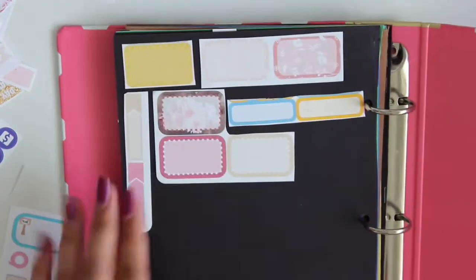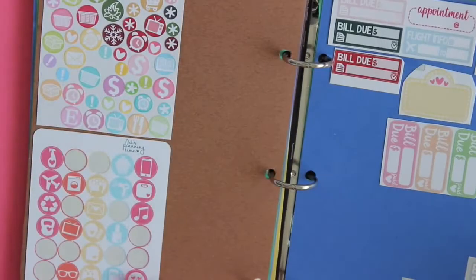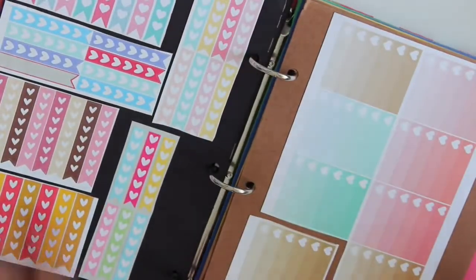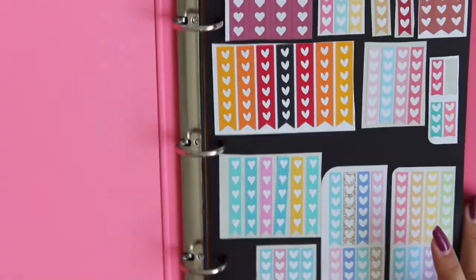So there we have it, guys. You see me put these down, you see me hole punch everything — it's very simple and very easy. I hope this helps you figure out how to store your scraps. I hope you guys enjoyed this video and I'll see you guys on my next one. Bye!